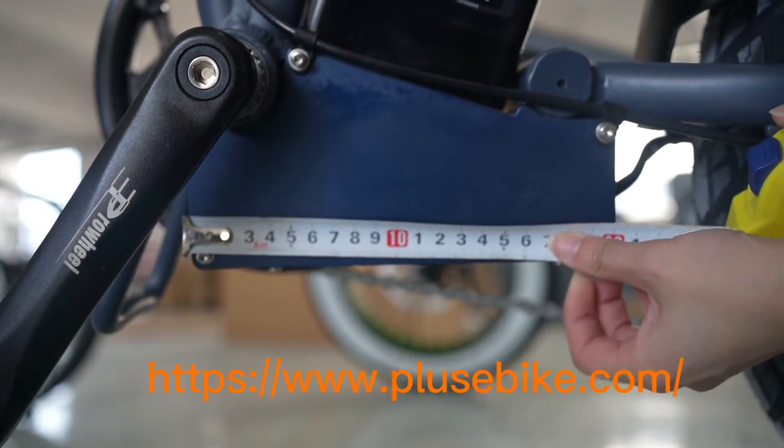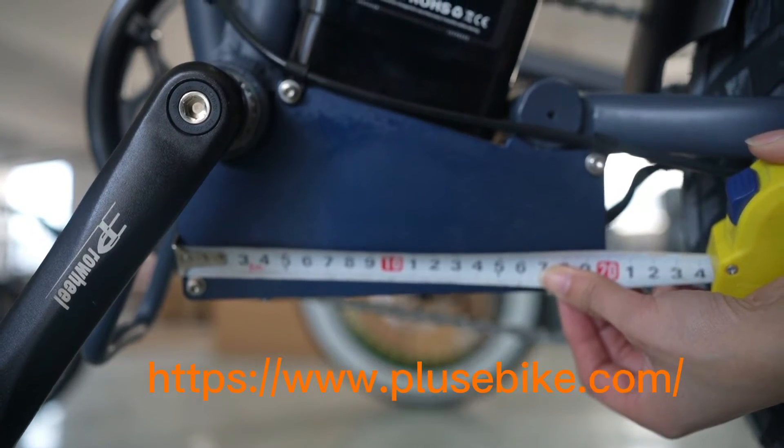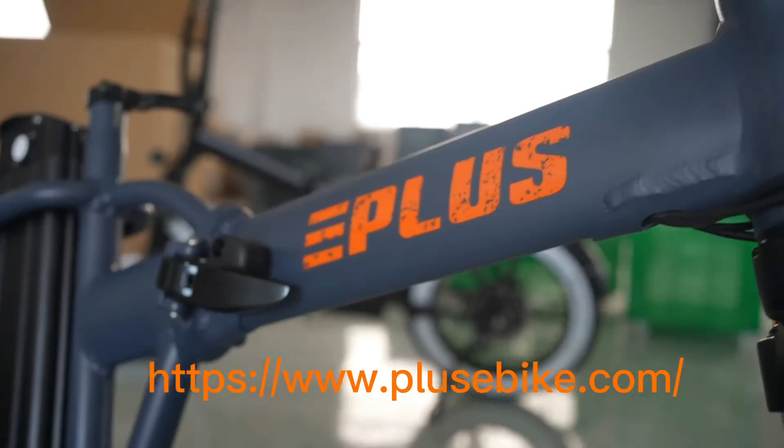You can see our length is 20cm. For this size we can put a 25mm controller. Compared with other sizes, others are only 15cm.